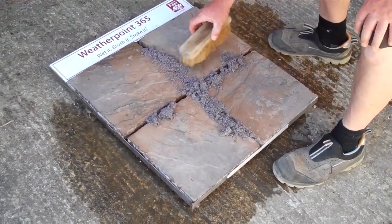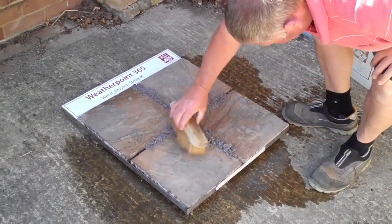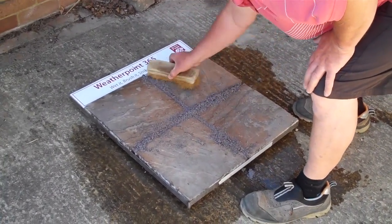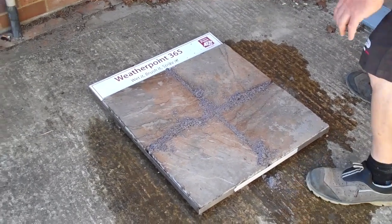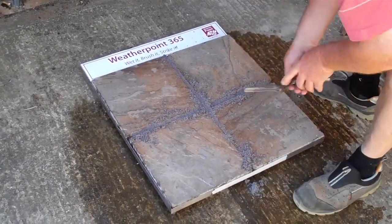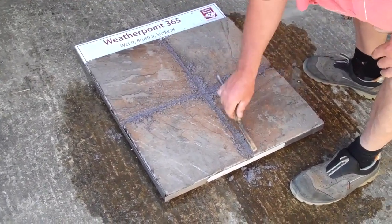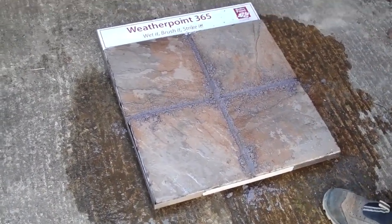That's it, we'll crush it into the gaps, into the joints. Once you've done that, just strike it off on your own. Just brush off any excess that you've got.